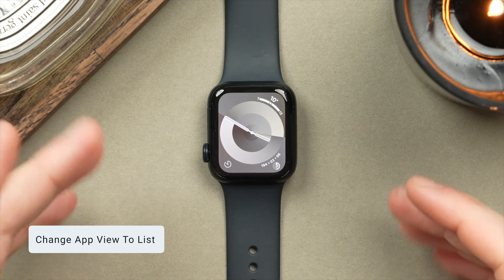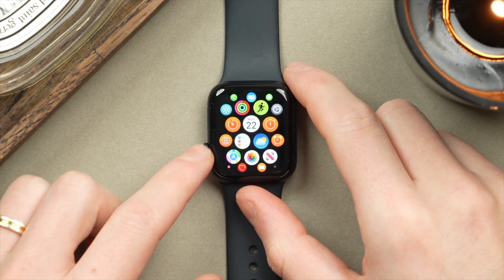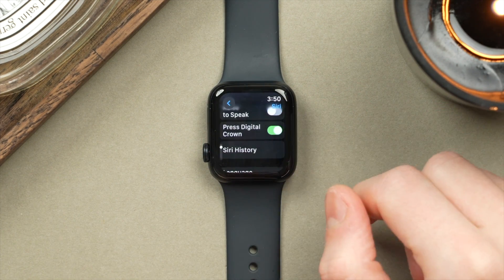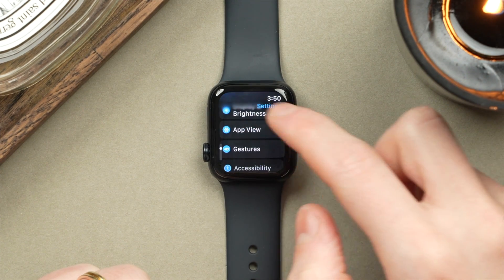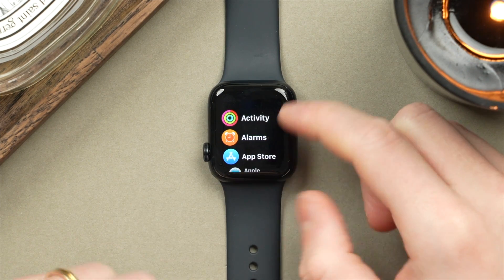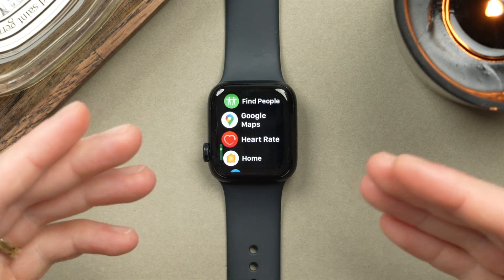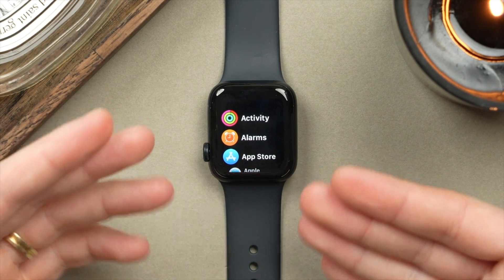Back to the Apple Watch — let's take a look at the app view. I have this grid view, which looks really nice, but sometimes it can be a little tricky to find an app, especially because it's not sorted in any order. You can actually change this. Go into Settings, scroll down to App View, and change to a list view. All your applications will now be in alphabetical order, so you know exactly where to scroll to find the app you're looking for. If you're often switching between apps, this may not be as pretty as the grid view but it is more functional.